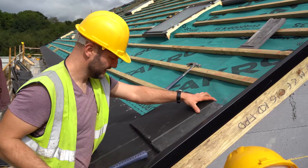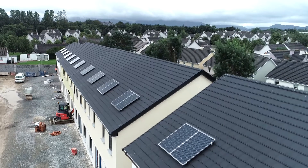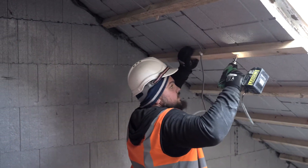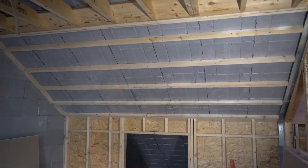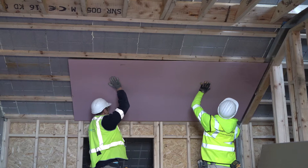ThermoRoof panels can accommodate any roof design or external finish and can support the integration of solar panels. Internally, battens are fixed through to the C sections within the roof panels, identified by two grooves running the length of each panel. Plaster boards can then be fitted to the battens and a skim finish applied.